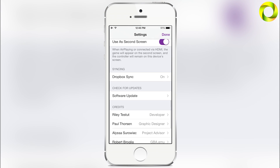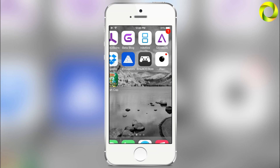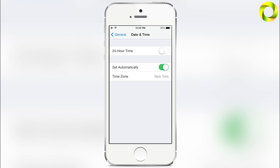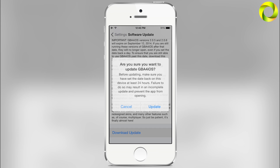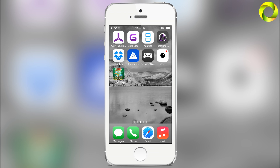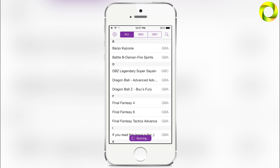First, I have a software update. For those of you that have not updated to GBA for iOS 2.0.7, I highly recommend that you do. Because if you do not — as of September 12th, the day before this video was made — you will not be able to open your GBA for iOS application without setting your date back. So before updating GBA for iOS 2.0, always set your date back at least 24 hours, or you will possibly corrupt your GBA for iOS and not be able to update. There's a message in the app confirming this. I'm going to go ahead and install GBA for iOS 2.0.7 so I have the most up-to-date version. Make sure you open your GBA for iOS 2.0.7 one time before setting your date back to normal.